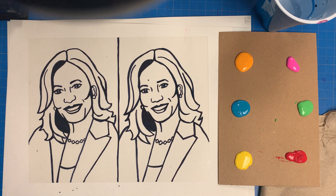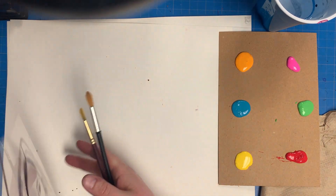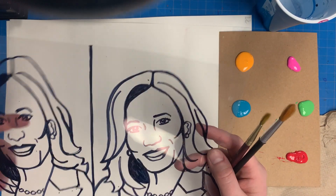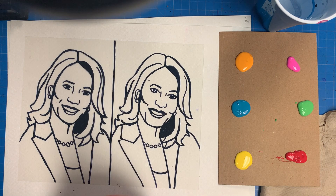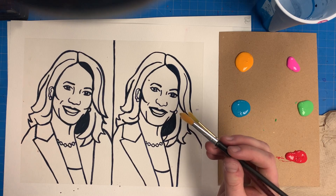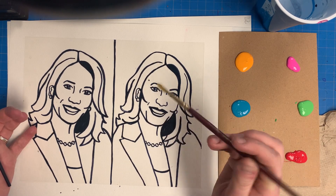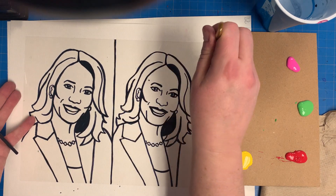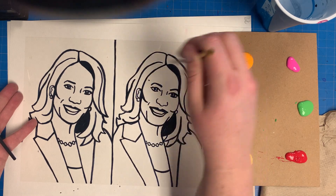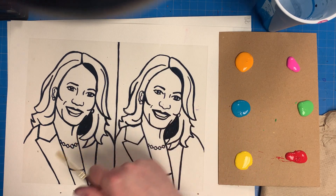I'm going to flip over my drawing. You can feel it with your finger to tell which side you drew on — the actual marker is going to be facing down. I'm going to be painting on the back side of my clear, plasticky, transparent paper. I'll take my colors and start filling in some of the shapes and spaces. I definitely want to leave the background transparent, so you're not going to paint the space around it.